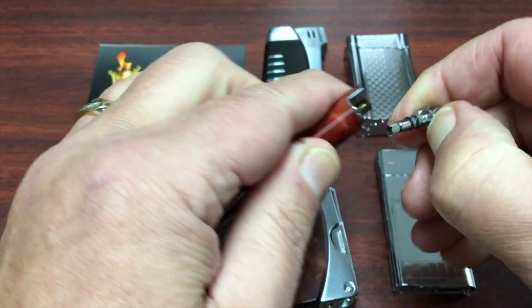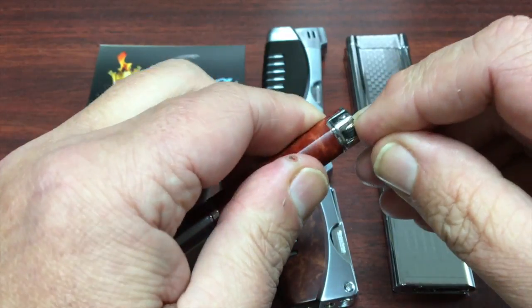I guess if I didn't put it in backwards, it would help. There we go.